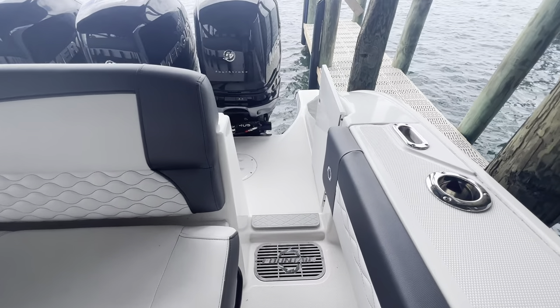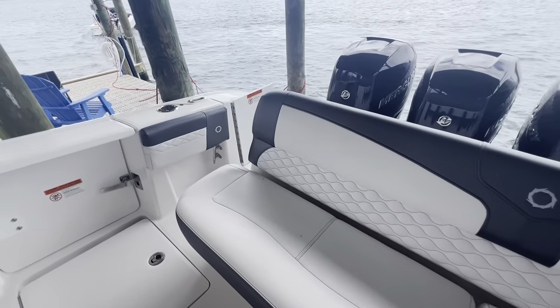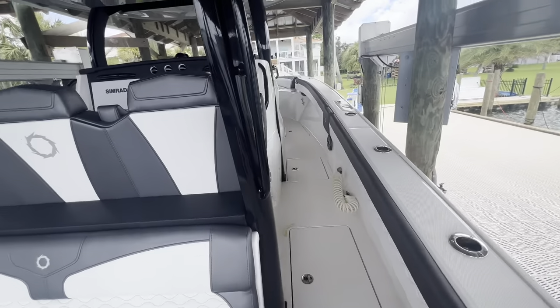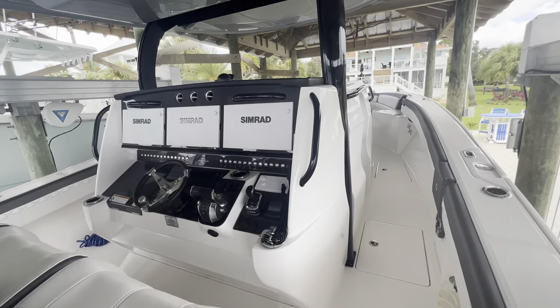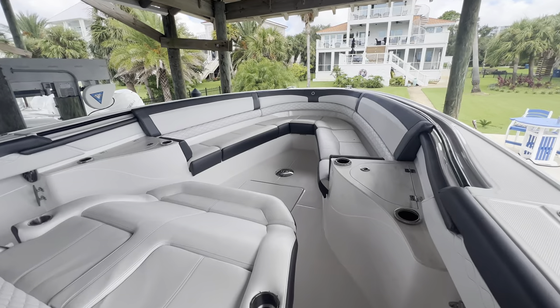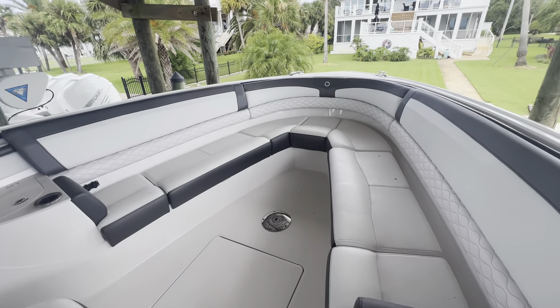One thing I didn't show you are these nice transom walkthrough doors that you can get to anything you need to get to. If you have any questions about this boat, give us a call at 251-271-0166, or visit our website at www.grandamarine.com.